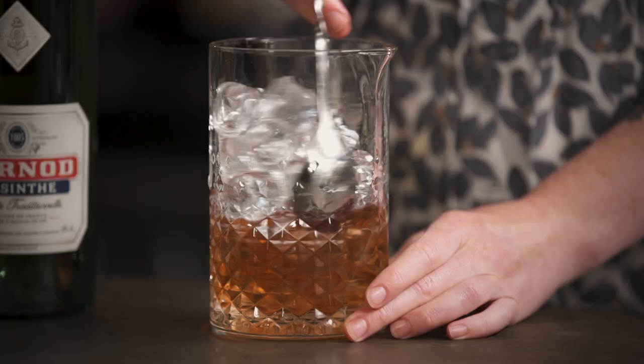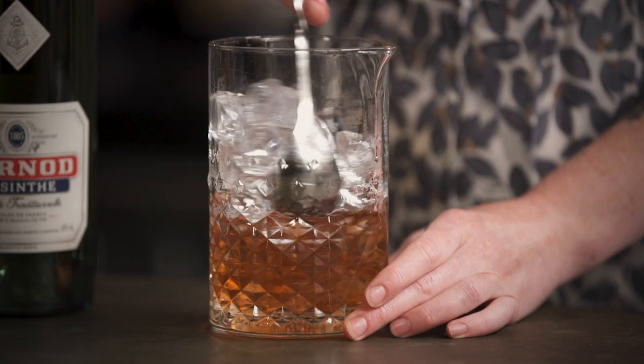This one does take a nice bit of dilution — both of the spirits are quite strong and bold and can stand up to it.